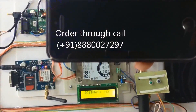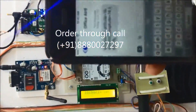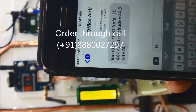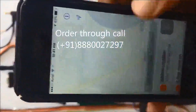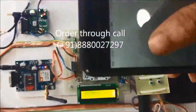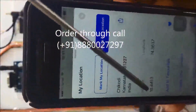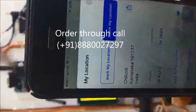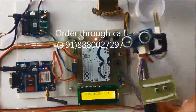The SMS has been received on the phone — the latitude is 16.44 and longitude is 74.33. Now let's compare this location with our present location using maps. The location is displayed on the map: latitude 16.44 and longitude 74.38. Both the latitude and longitude match, confirming accurate GPS location.